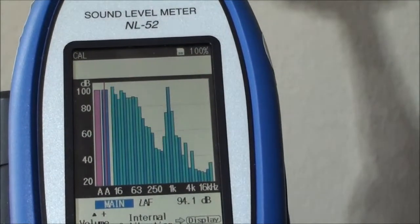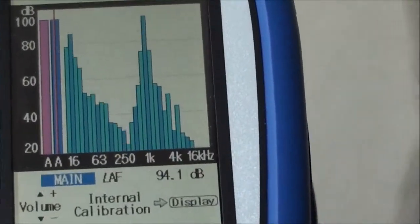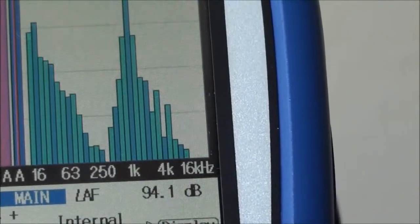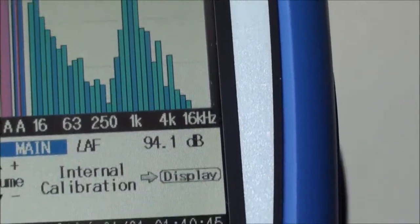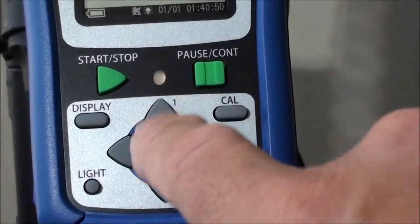On acoustic calibration, we now need to adjust the level over there to read 94. We do that by using the up and down keys.